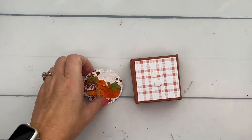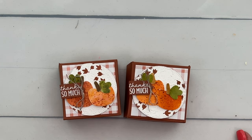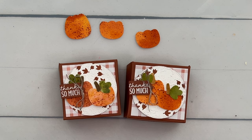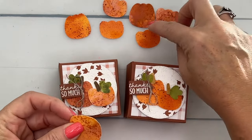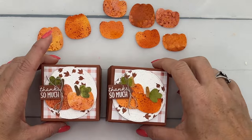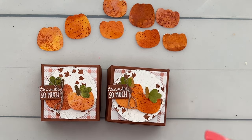There we go — a fun fall-themed box! Look how different those pumpkins are; your pumpkins are going to look different every time. You can see the more water you use, the more texture you'll get. You can add big salt while it's wet to create texture, flick it with different colors, and you're going to have a beautiful pumpkin patch. Thanks so much everybody — make sure you visit my blog for that free PDF and let me know if you have any questions. Happy stamping, bye!